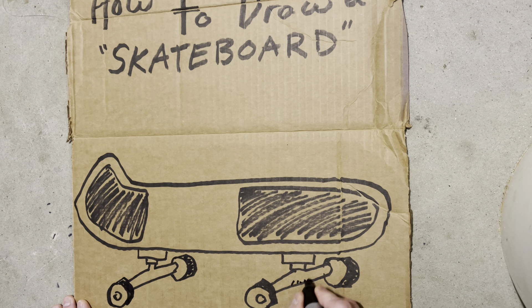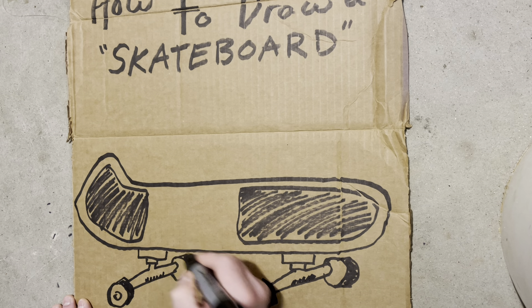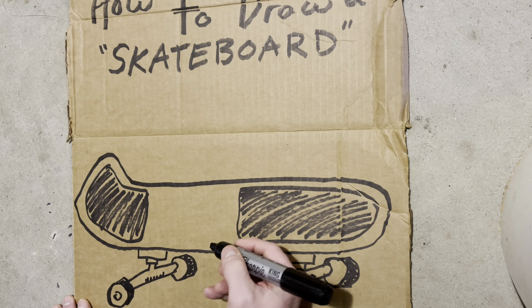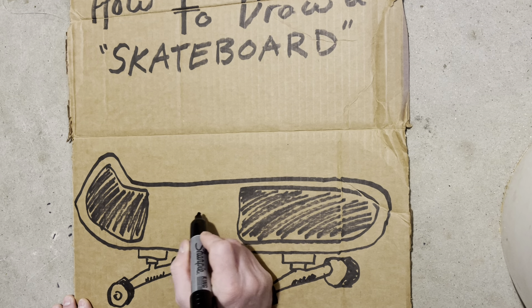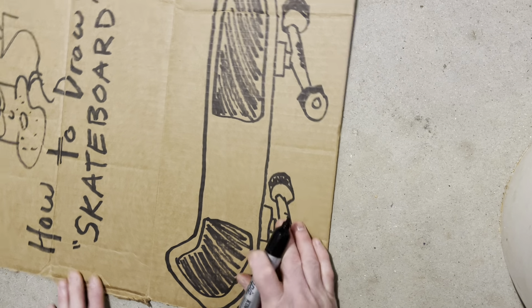You've been grinding so you got some scratches right here — you've been grinding. And then you got your art right here, and you know what skateboarders like —